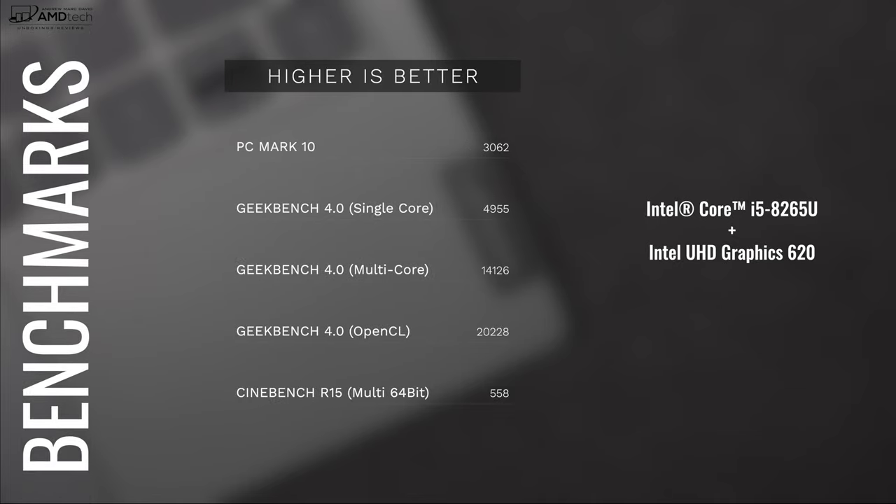Let's talk about the performance — it's actually really good. The review unit Lenovo sent me is the ThinkBook 13S with the Core i5-8265U, an 8th generation Intel quad-core processor with 8 gigabytes of DDR4 RAM. As far as graphics, you're looking at the Intel UHD Graphics 620, so nothing special there — there's no dedicated GPU option on the ThinkBook 13S. The ThinkBook 14S will have a dedicated GPU option, so stay tuned for that.